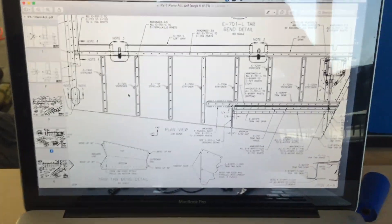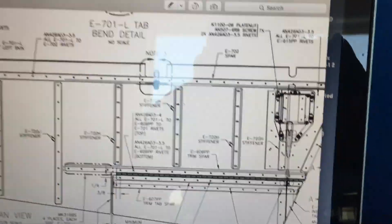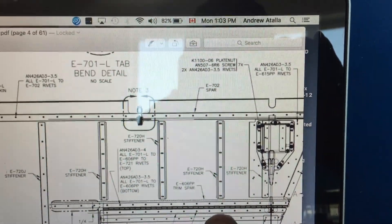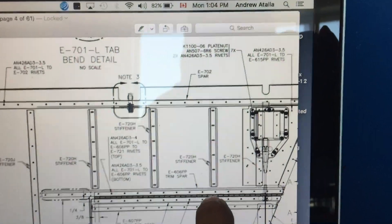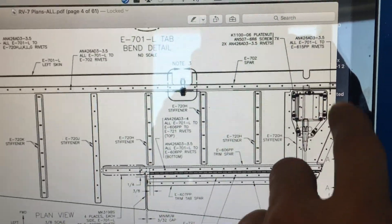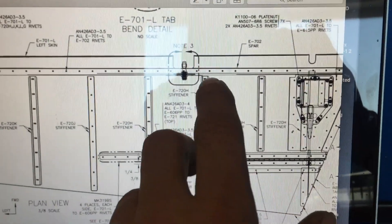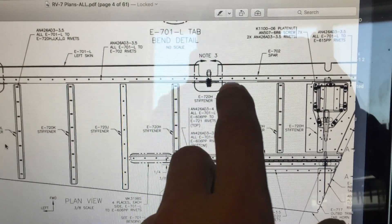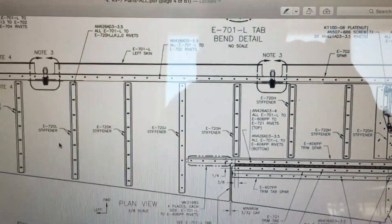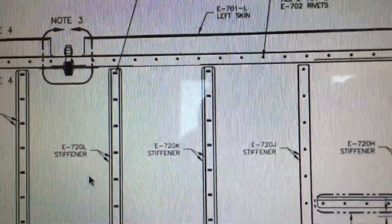What I was doing was looking at the plans and counting the holes on the spar, lining up the stiffeners that I bought from Vans with the holes. I basically counted three holes over from the edge of the trim motor bracket, made a mark, and so on. It's like four and a half holes — not precisely a quarter — but everything is looking really good.